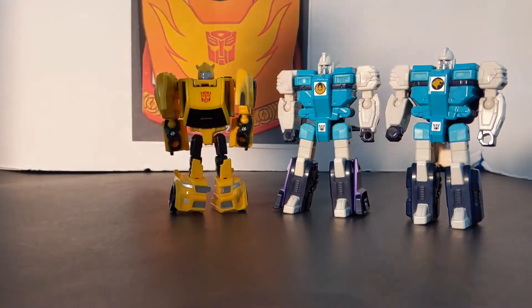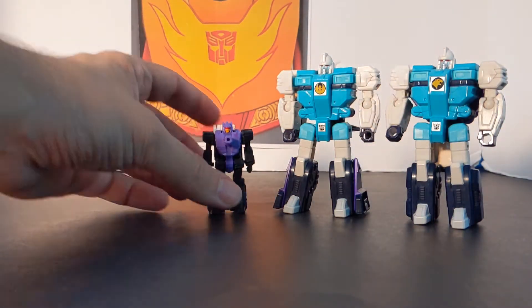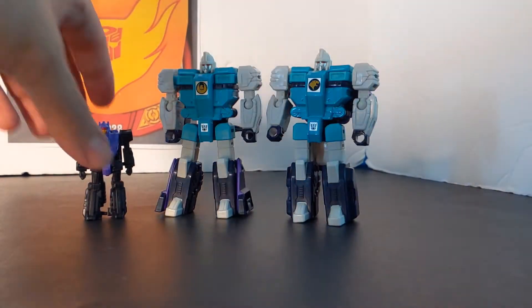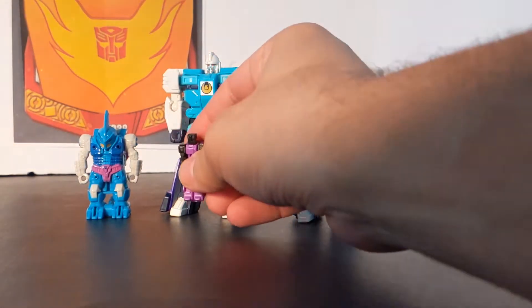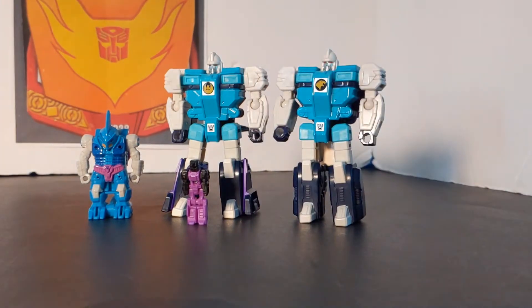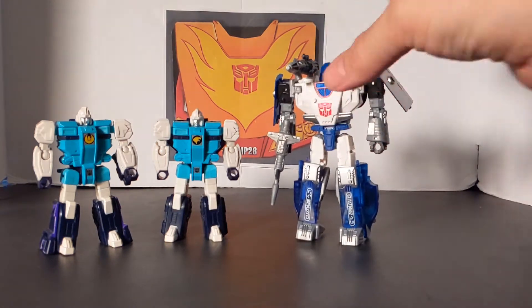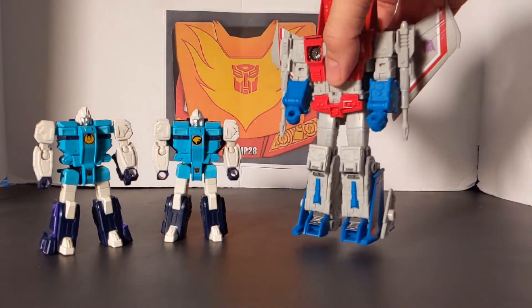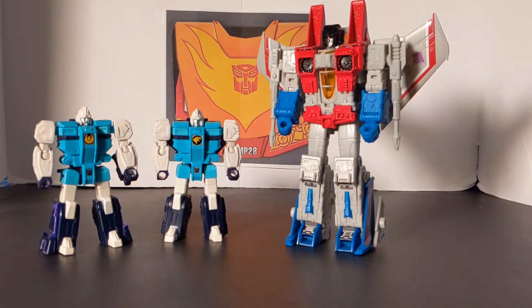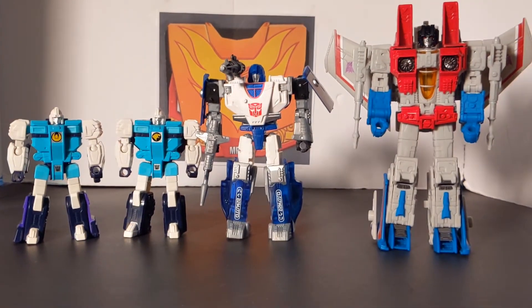They are Legend size figures. That is Bumblebee from Titans Return Legend size, and this is a Battlemaster Caliburst — that's how those guys compare. This is a Power of the Primes Pretender, and then we have a Titans Return Ape Face. Just to show you how they compare against other sizes: this is Deluxe Mirage from the Siege line, and this is Earthrise Voyager Starscream. So that's Legend size, Deluxe size, and Voyager size.